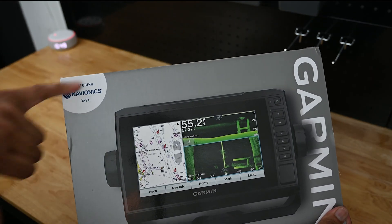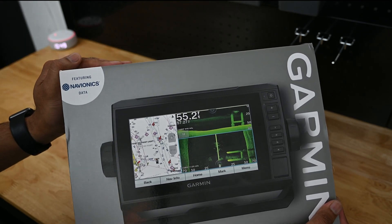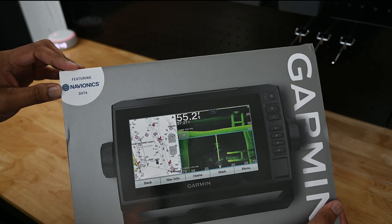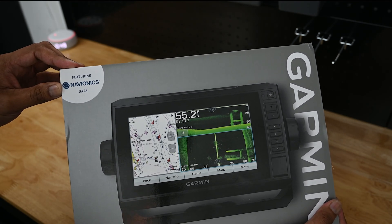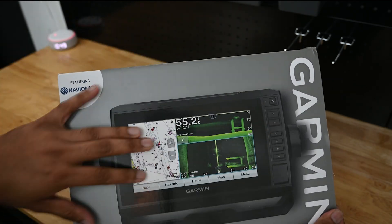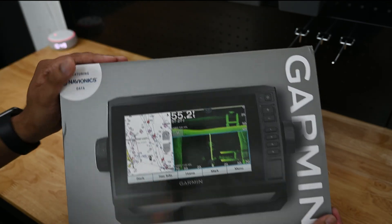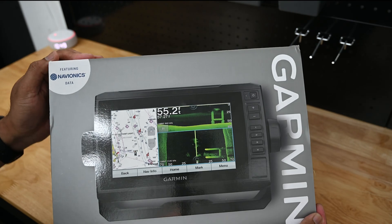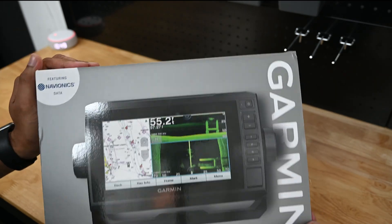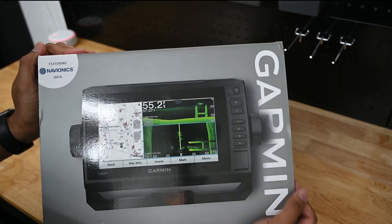It has Navionics data. What that is — it's called BlueChart g3. What it really is, is all of the continental United States coastal waters. So if you're looking at the US map, it's all of the coastal waters, and that includes Alaska, Hawaii, and the big lakes, which is essentially the Great Lakes — Superior, Lake Michigan, and so on.